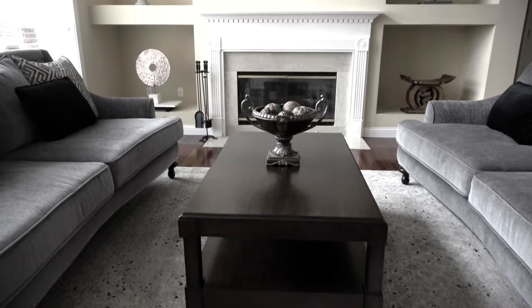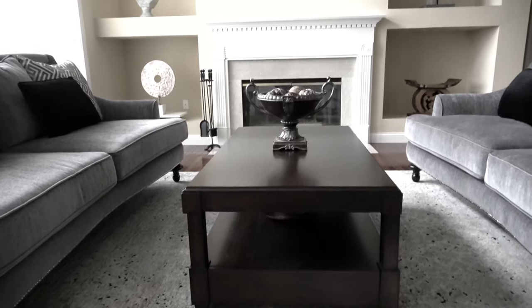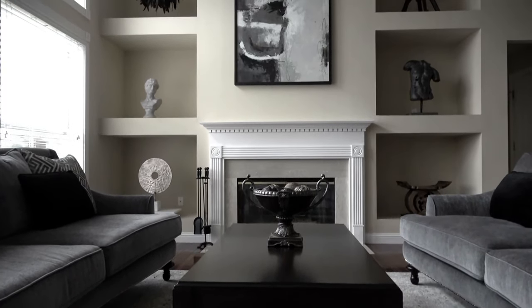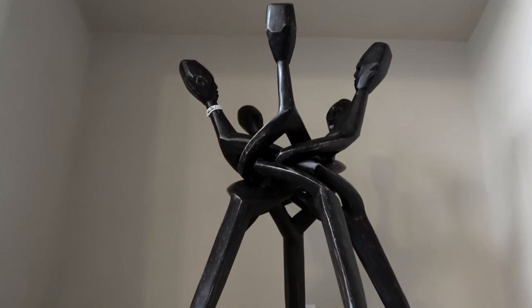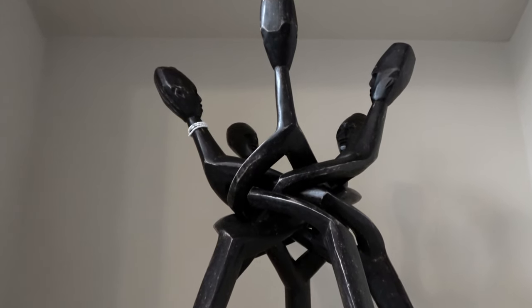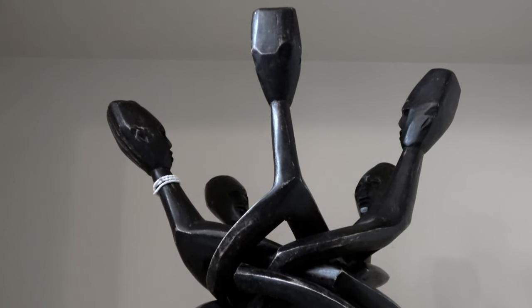And now here is the space pulled together. I love the way everything turned out. For my coffee table, I'm using my pedestal bowl that I just found at a local furniture consignment store, and then on my second layer I have a dough bowl filled with some decorative spheres.